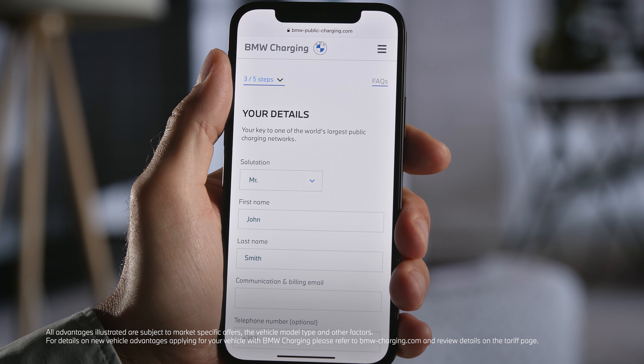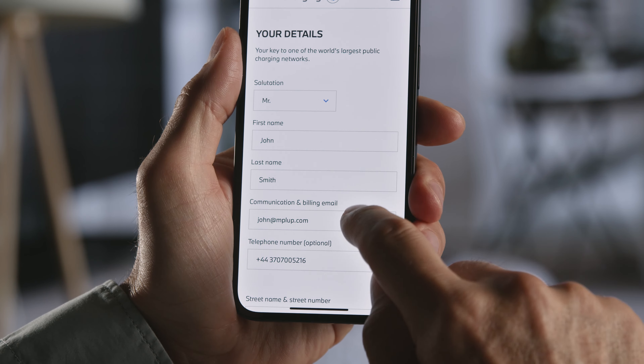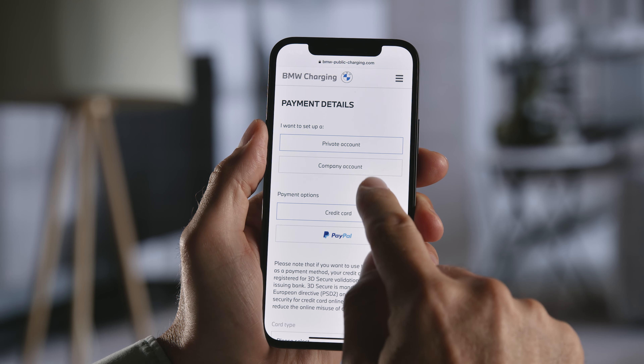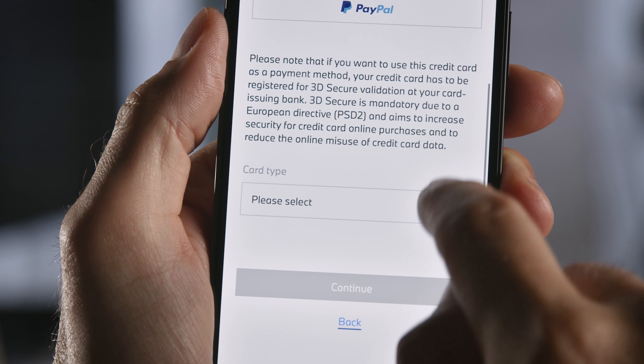Now fill in your remaining personal details. Continue. Define your account type and provide your preferred means of payment.